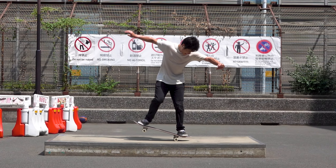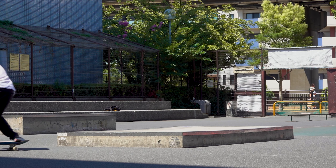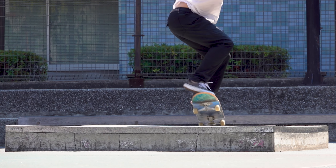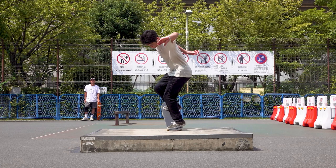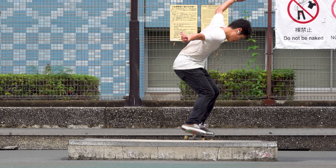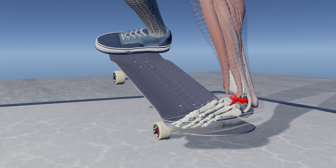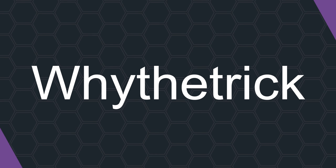So who's scared of nose manuals? I'm not — I'm more than terrified. Although they are easy on flat ground, they become tricky when you ollie into them. It could even get you flying into the air. Of course, getting used to putting your weight on your front foot itself is hard, but what you truly need to understand might be the human body's biological reflexes. You're watching Why The Trick, and we'll break down nose manual from a biomechanical perspective.